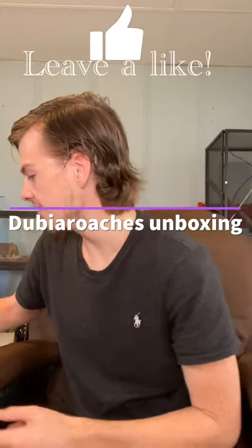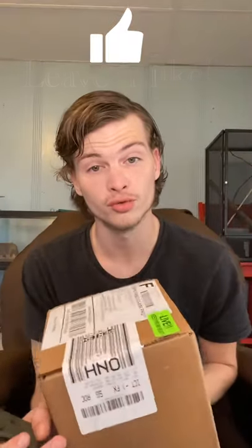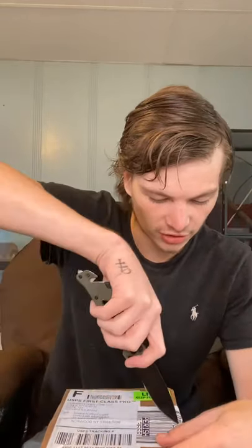Hey everybody, today is the dubia roaches unboxing. I'm not going to show the top of the box because it has my personal address on it. I'm going to do this unboxing and review how the insects look, and I'll wait to post it until I feed my beardies and see how they like them.